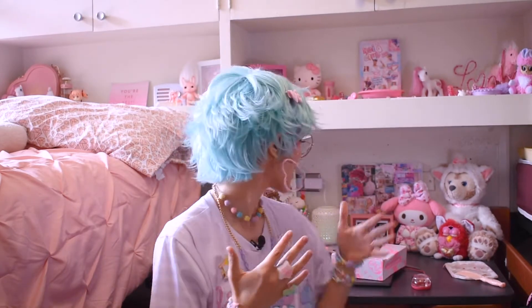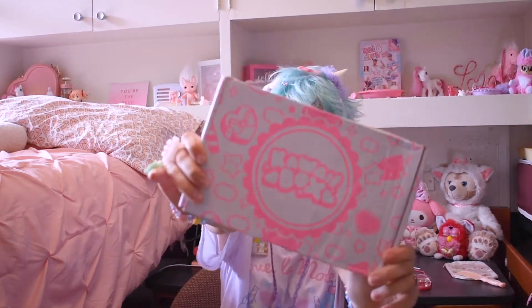What is up, Glitter Gang? It is me, your official Glitter Gal, Kitty Danger, and I am here today with a Kawaii Box unboxing!